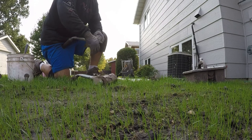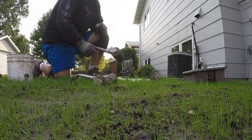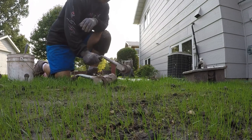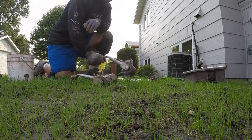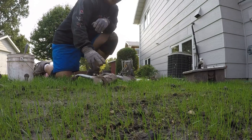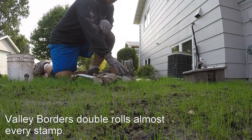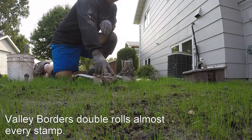When we do most stamps, depending on which ones they are, a lot of times we're going to double roll these. We'll take a texture roller — it could be a slate like this one, or granite, maybe a Spanish — depending on what stamp we're using for our main stamp. We're going to roll this first so we can get all that texture in there, and then come over on top with this one.